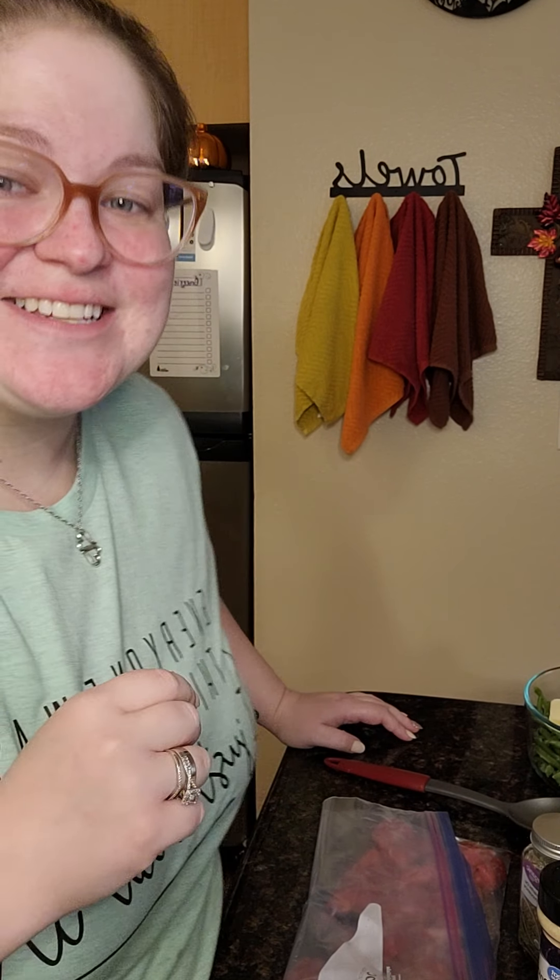Hey y'all, welcome to Kelly's Kitchen. I know some of y'all have been following me for a minute on Facebook with my posts on cooking and everything, but I decided to go ahead and create a YouTube channel to show what I do when I cook, just my recipes, so that everyone at home can enjoy them and try something different. Tonight we are making a surf and turf with rice and green beans.